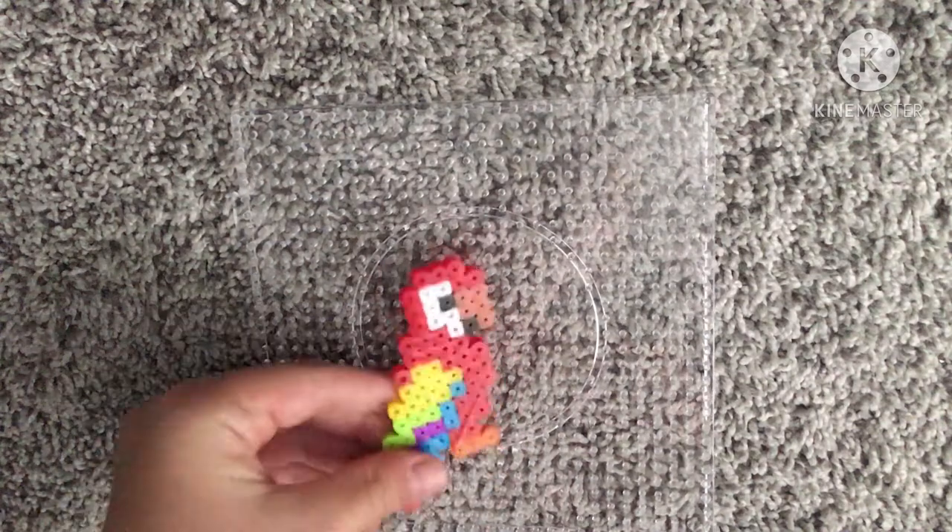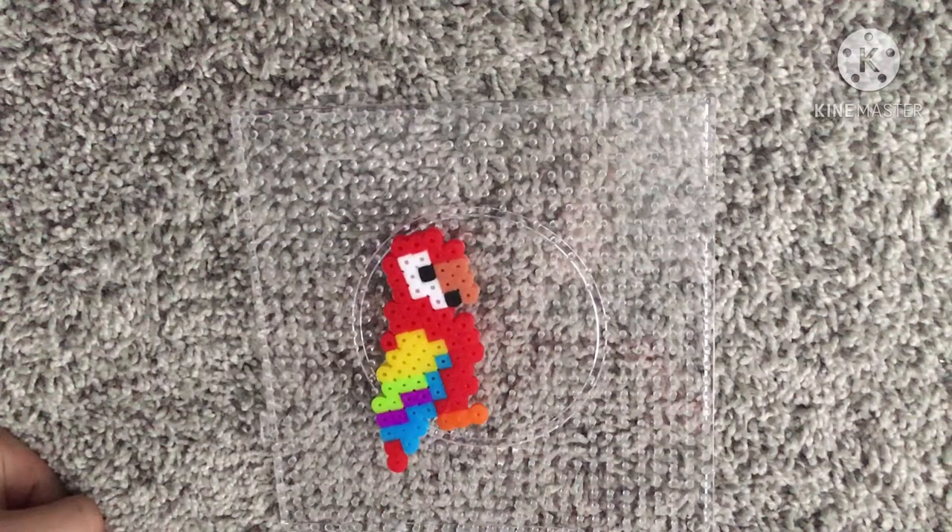Hey, today's just a little bit different of a video. Today we're going to be making this parrot perler bead. Let's get started.